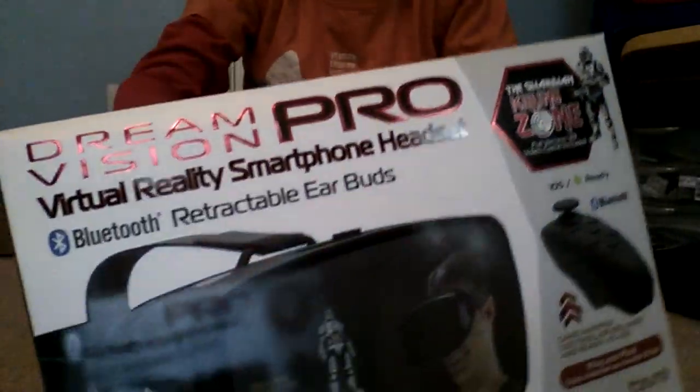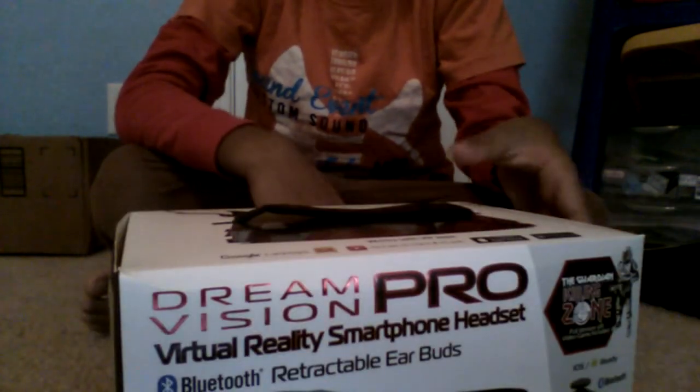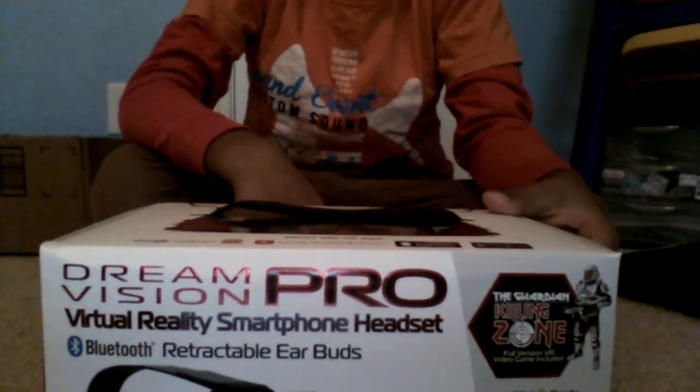Hello, it's the Burrito Emperor and today is gonna be an unboxing video — the first one ever! Here you see the Dream Vision Pro virtual reality headset. It was on sale for like 15 bucks on Thanksgiving, it's pretty good.